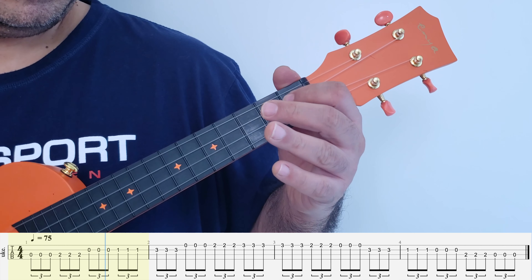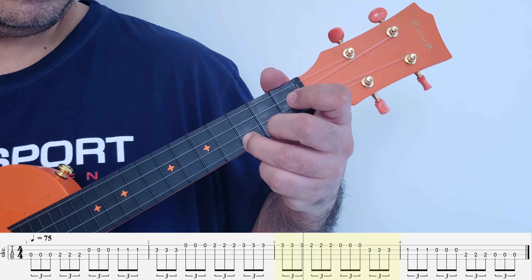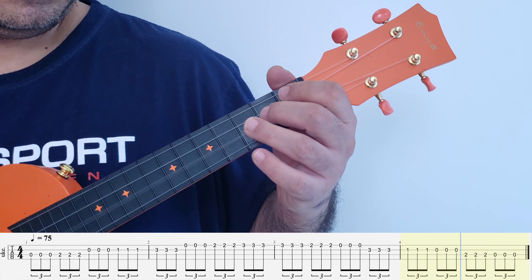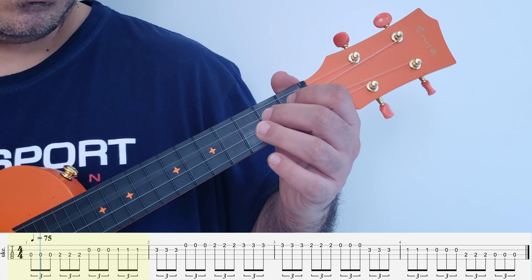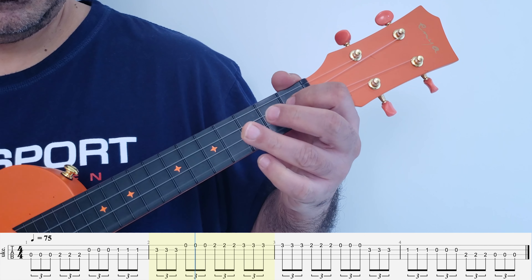Now you've completed the eighth note picking pattern. Let's take it up a notch even further and squeeze in not two per beat but three notes per beat. This is called a triplet pattern — in every beat you're getting three notes.